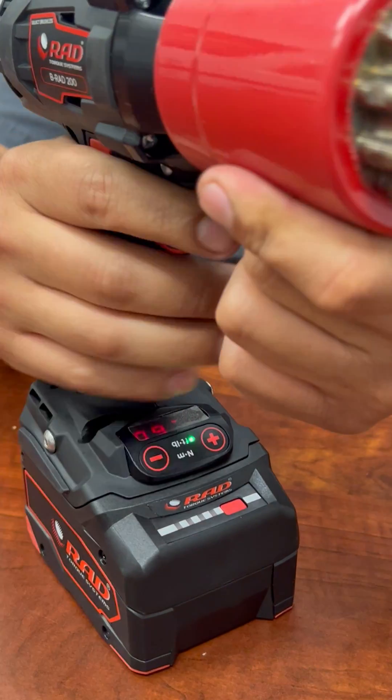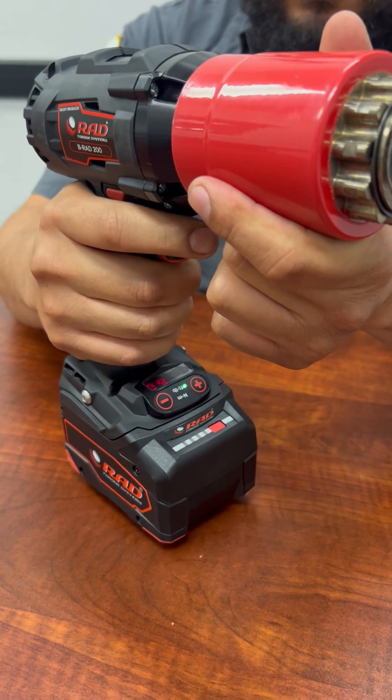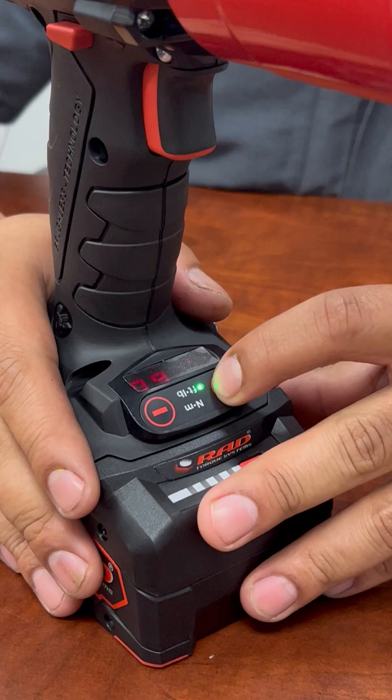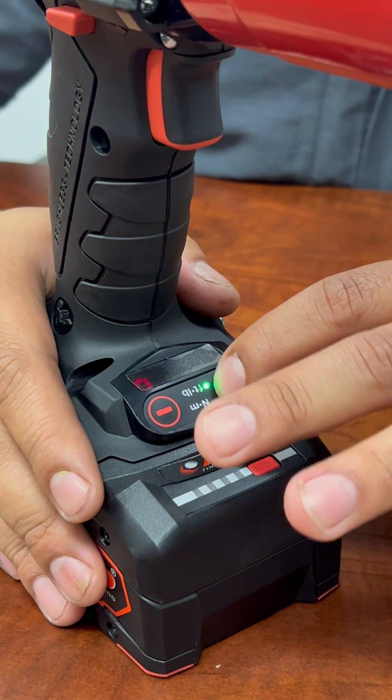From there, you can go ahead and put it on your desired application and do what you need to do. The same thing goes for increasing the torque — you're going to go ahead and press your plus button. The value will start blinking when you know that it's ready to select your options and you go ahead and press it up.